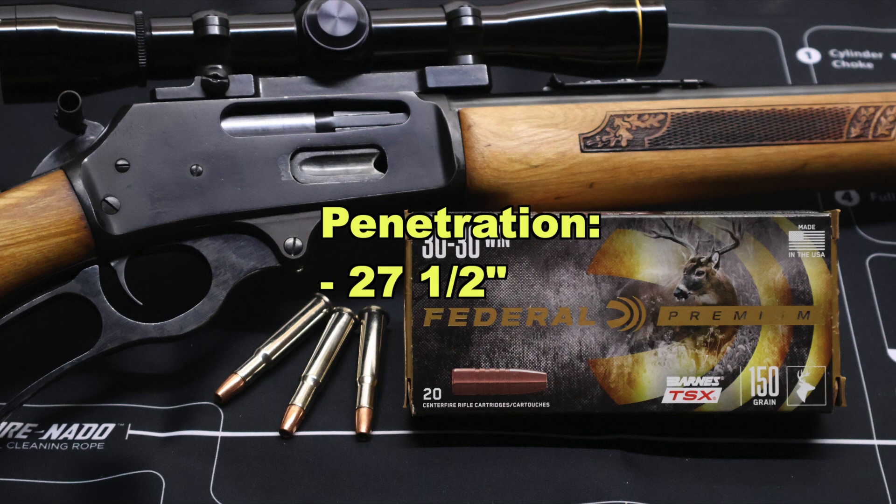And now onto penetration — we saw 27 and a half inches. Really, really good. I'm really happy with that. This thing's going to plow through just about anything you need it to.